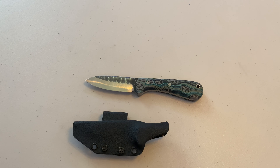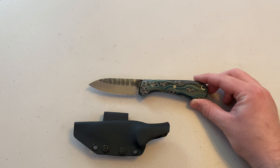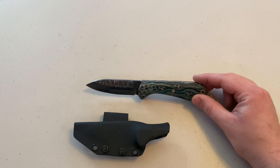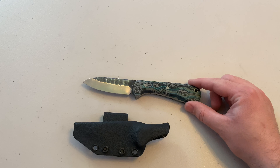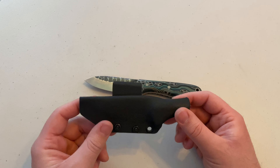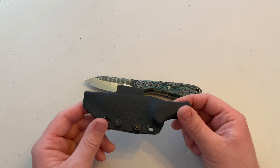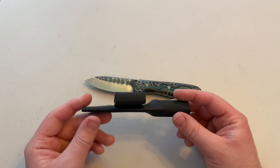Just some basic specs: you've got a seven and a half inch overall length from end to end, right at three and a quarter inch cutting edge, and it is a full tang construction ADCR V2 blade. You do have a small lanyard hole at the rear of the knife and it is micarta handle scales. The Kydex sheath is just a fold-over taco design and it comes with a Kydex belt loop — I'll probably switch that out to another belt clip as well, just easy on easy off so I don't have to take the belt off.